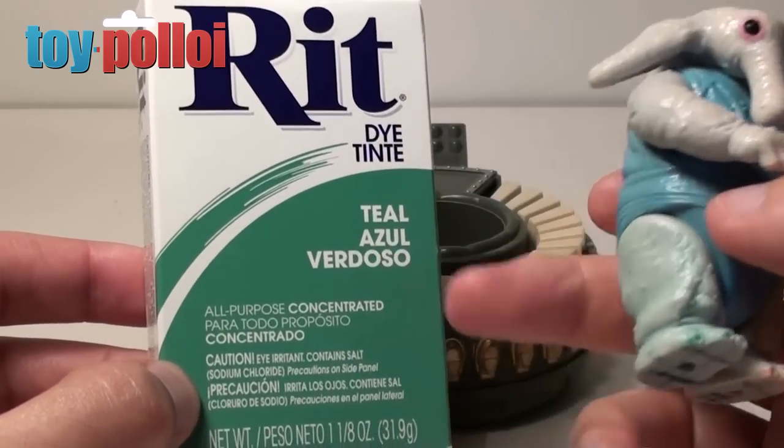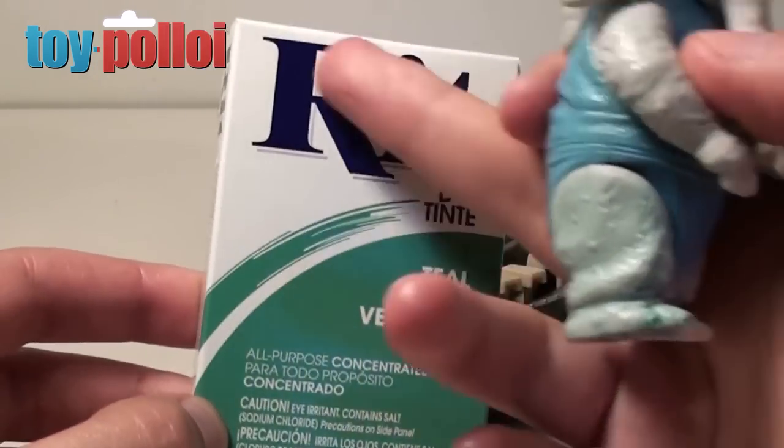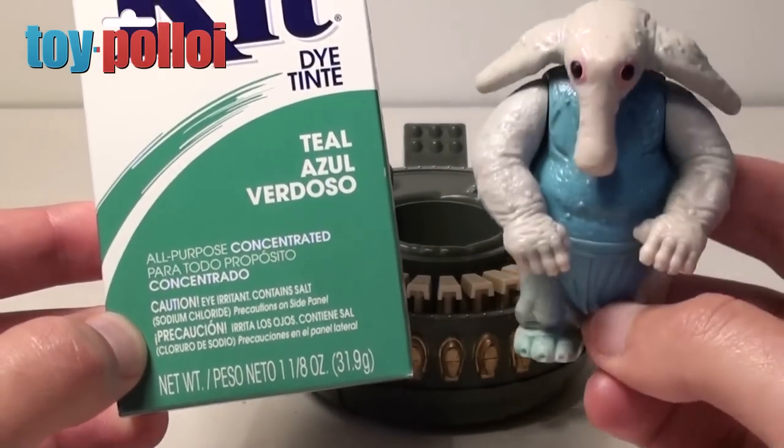I bought this teal blue — it was the closest colour match I could find. Some of the other blues are a lot darker, more like the Ritz logo. So we'll give this a go and see what happens. It may or may not work but these things are always worth giving a try.